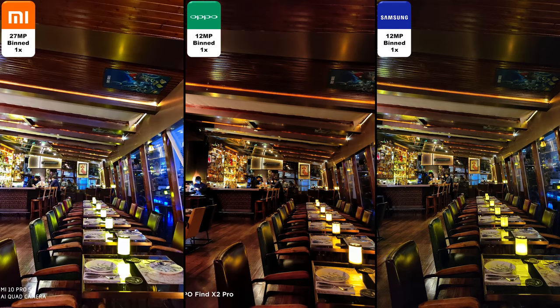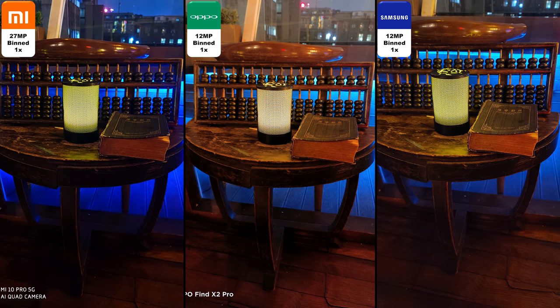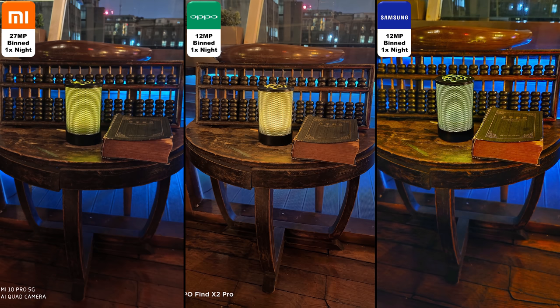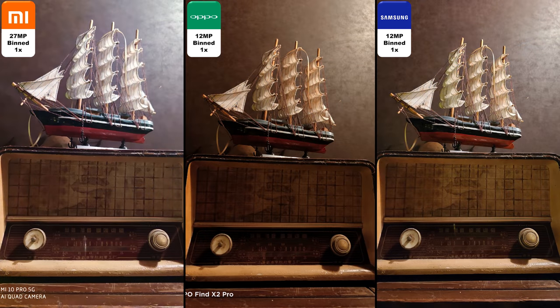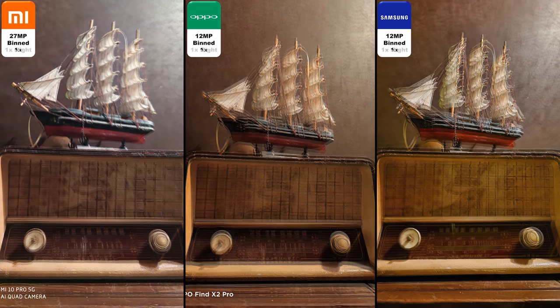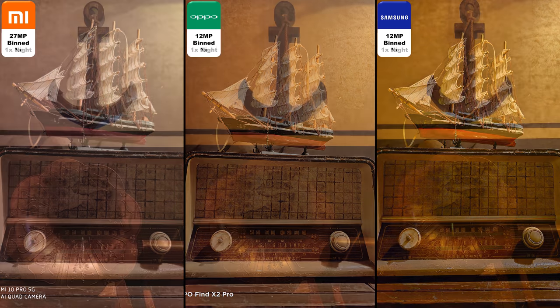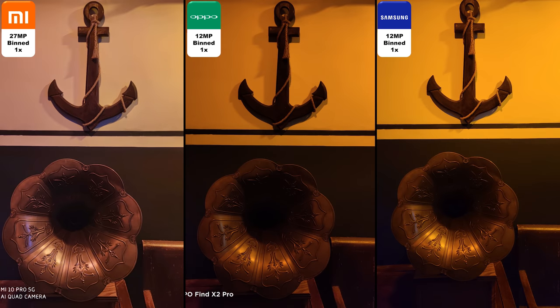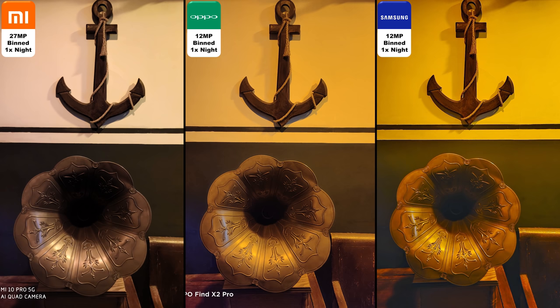Now shooting over to night mode. There is no night mode on at the current moment — all of these are binned — and then night mode on. You can see the Samsung adds quite a yellow finish. I think the most natural colors come from the Oppo, and the Xiaomi brightens things up but loses a lot of detail. The Oppo actually retains the most amount of detail in night mode, with its 12 megapixel binned from 48. Look at the night mode on that Oppo — it is so fantastic. I didn't think it would be able to trump these 108 megapixel devices, but in my opinion it's doing a better job.